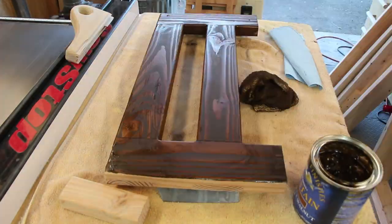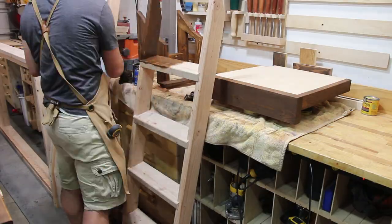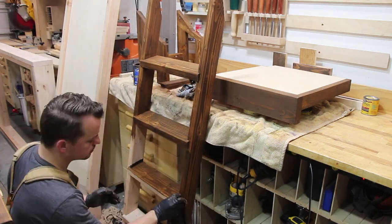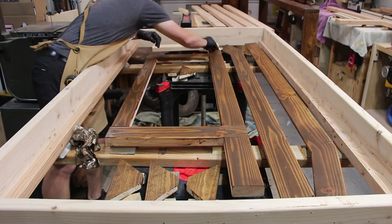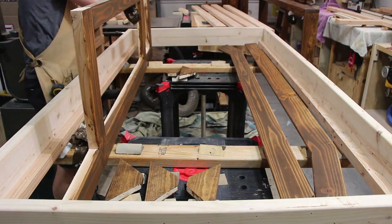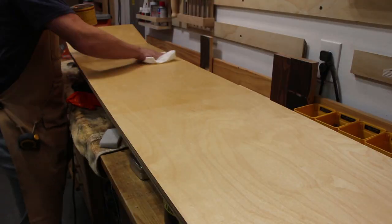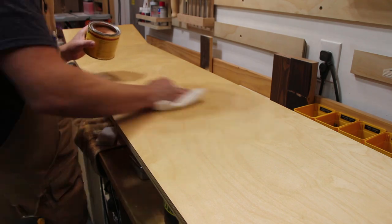Because of the size of the bunk bed, I had to disassemble everything for finishing and then reassemble it in the room. For the finish, I used some Antique Walnut Gel Stain from General Finishes and 3 coats of Armor Seal, which is an oil and urethane top coat, also from General Finishes. The slide got a good coating of wax to make sure the kids went flying off, but in hindsight it didn't really need it — the angle actually makes it pretty quick.